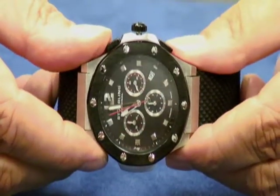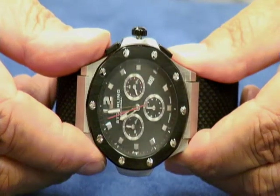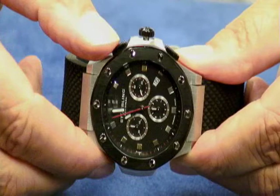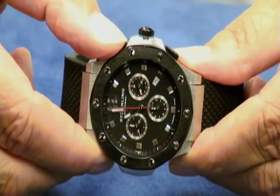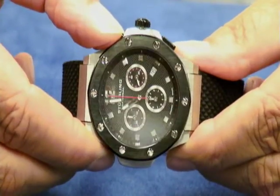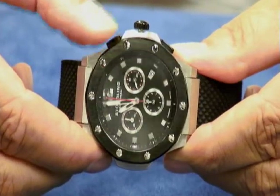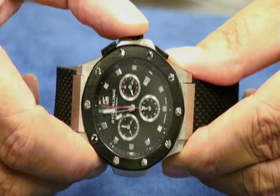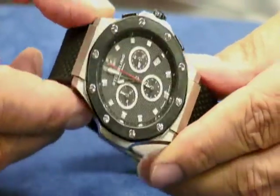That means you are now in the corrective mode. Once you're in corrective mode, use your top pusher to recalibrate that center sweep second hand. You can do it one click at a time until it's at the 12 straight up. Then push your crown back in, and now we're recalibrated. Let's give it a test.